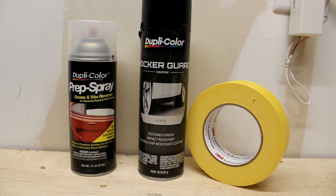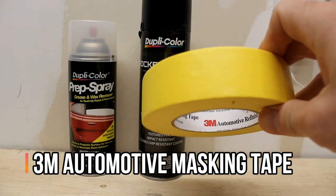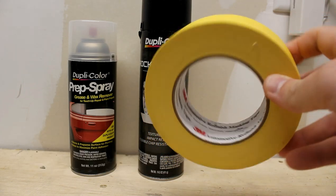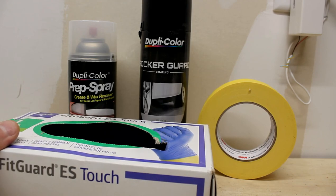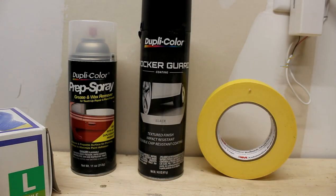So we'll be using that. And then this is 3M automotive finishing masking tape — it's better for putting on vehicle paint, a little more gentle. You're also going to need a pair of rubber gloves, some plastic sheeting to mask off and protect the rest of your vehicle, and maybe some cardboard to lay on the ground underneath where you're spraying to protect your garage floor.